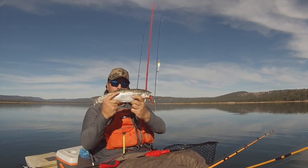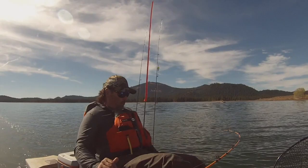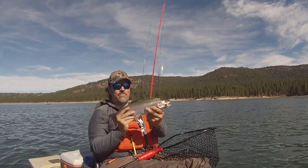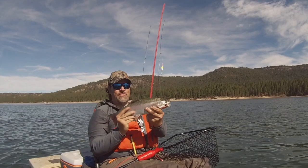I'm Kel Kellogg, and my hybrid leadcore system has brought leadcore trolling back into the spotlight for trout and salmon anglers all over the country. If you'd like the world's best leadcore trolling rod, get on over to fishhuntshoot.com and pick up one of my iconic bright yellow leadcore rods today. You won't regret it because you'll be yelling fish on tomorrow.